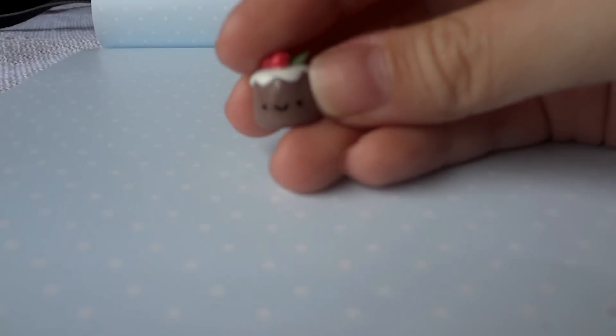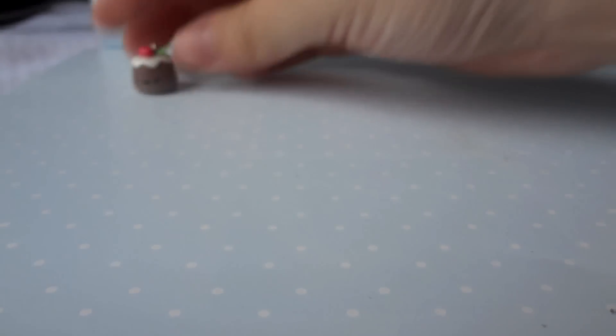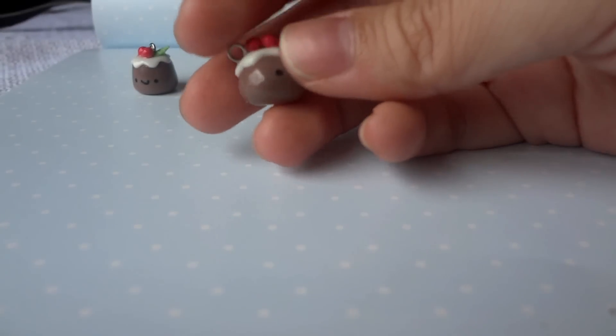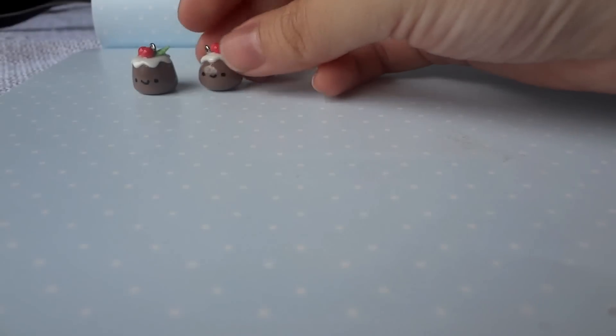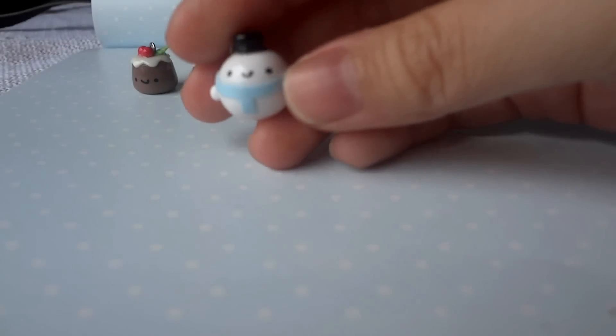Hi guys, today I have a quite big charm update, so a lot of these charms are Christmas themed. First I have this Christmas pudding, then I have this other one which is basically the same but with a round shape, and then I have this snowman.